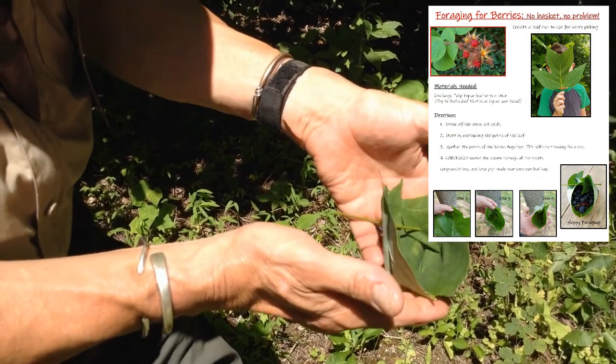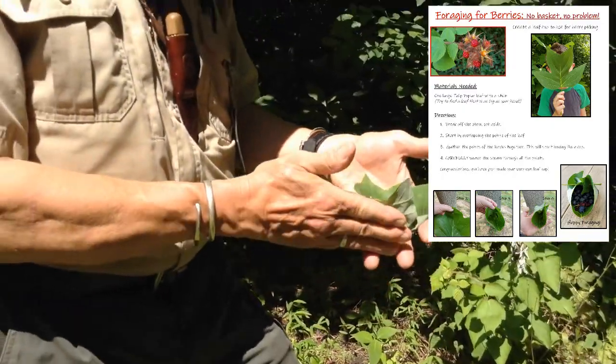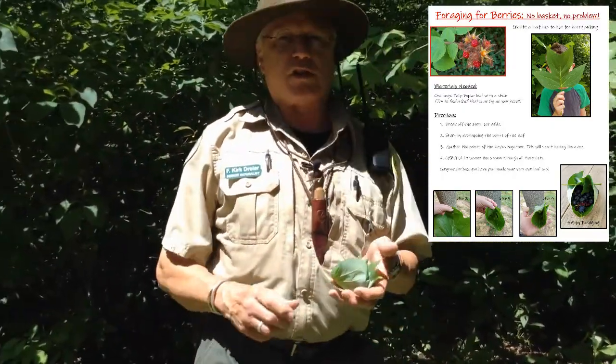That is some kind of neat, and you can put all kinds of things in here. I think we should go look for some berries, don't you? Let's go take a look.